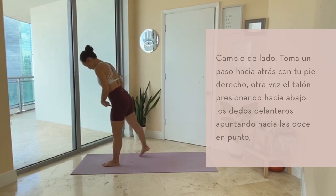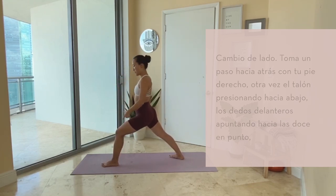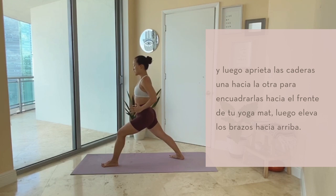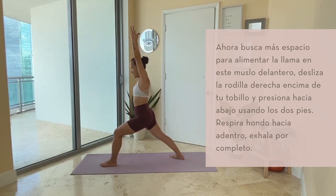Left side — step back. Again, heel down. Front toes at twelve o'clock. And then squeeze your hips in towards each other to square them off to face the front of your mat, and then go ahead and reach your arms up. Now see if you have more space to add some fire into this front thigh. You'll slide your front knee right over the ankle and push down into both feet. Take a big breath in. Full breath out.